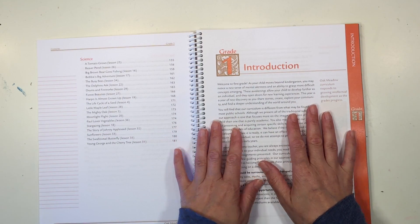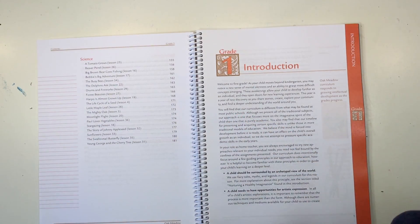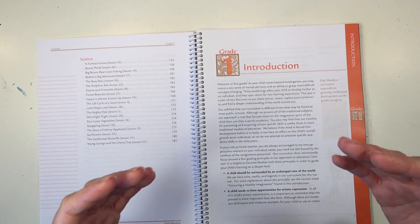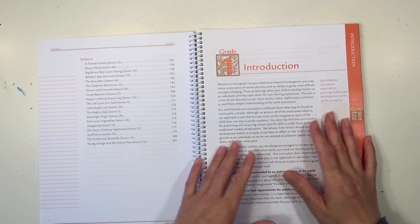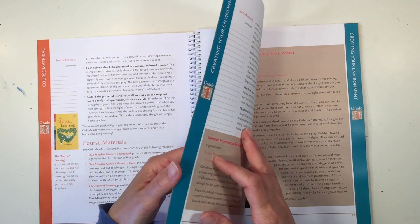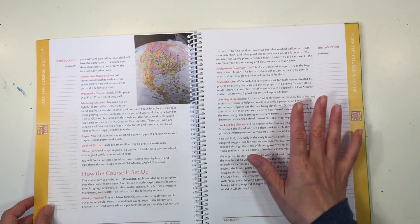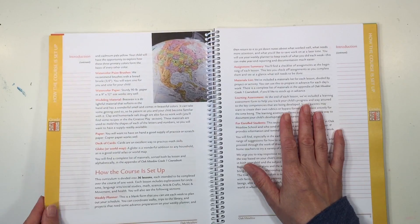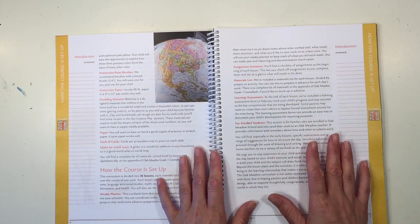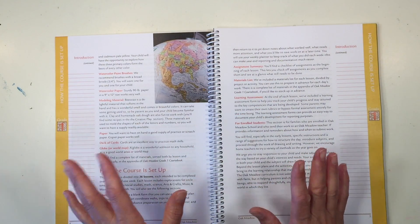You're going to have the separate resource book that collects all the stories together. Rather than going out and getting Aesop's Fables or a book on fairy tales or other story books, it is all collected for you in one place. I also want to show you how beautifully some of these stories are illustrated. If you haven't ever seen the revised edition of the Oak Meadow curriculum, the whole printing, the binding, everything is very high quality.